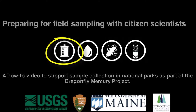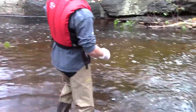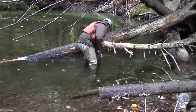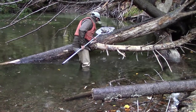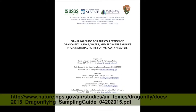Thank you for participating in this project. Mercury is all around us. Your contribution will help all of us better understand how mercury moves through the environment and understand the risk of mercury to national park ecosystems. To collect samples that don't get contaminated means following protocols and keeping everything ultra clean. To have a fun and safe field event that produces high quality data requires preparation. This video supports the sampling guide for the collection of dragonfly larvae, water, and sediment samples from national parks for mercury analysis.